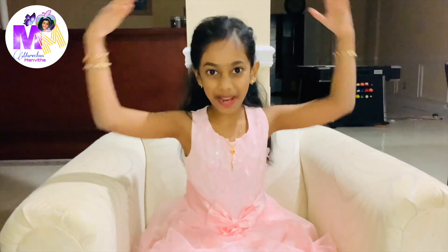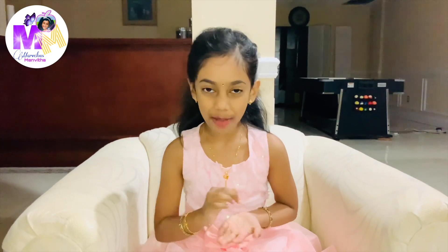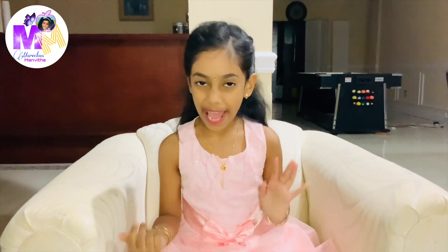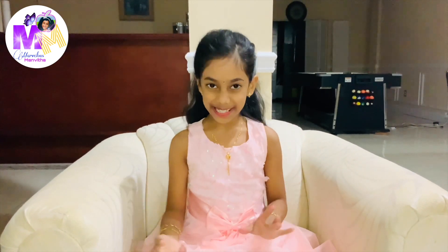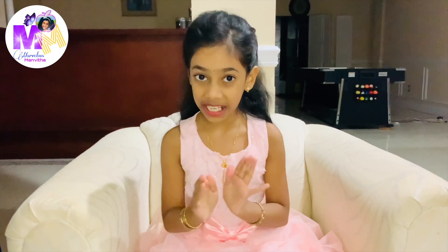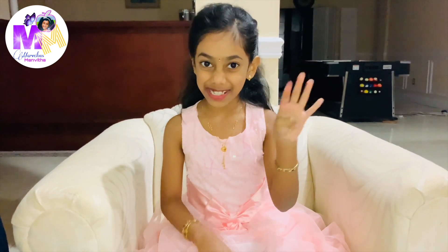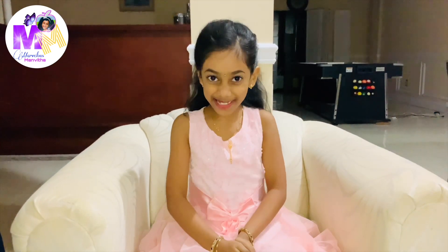Hi everyone! Welcome back to my channel Marvelous Moneta. In my last video I recorded my remote learning, and today I'm actually going to teach you something that I've been learning. I'm going to show you something in math — how to add two digit numbers using four strategies. So let's get into it.